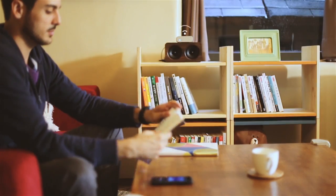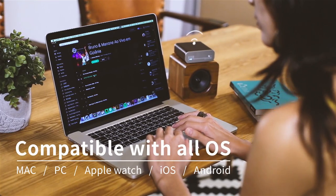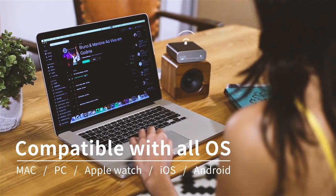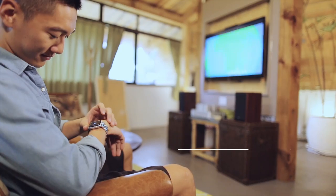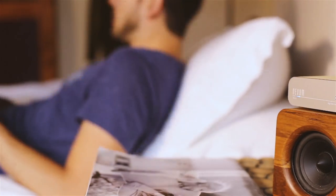It connects to your bedside stereo, DVD, CD player, home theater system, or any speaker you have, so that you can play music with any software or system. And it's not all that complicated — what we're doing is giving you a very easy and convenient way to enjoy music.